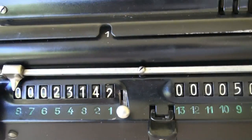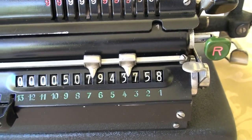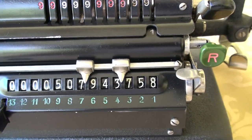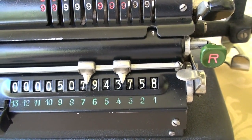There you are. And this is your result: 507,943,758. My apologies — 507,943,758.